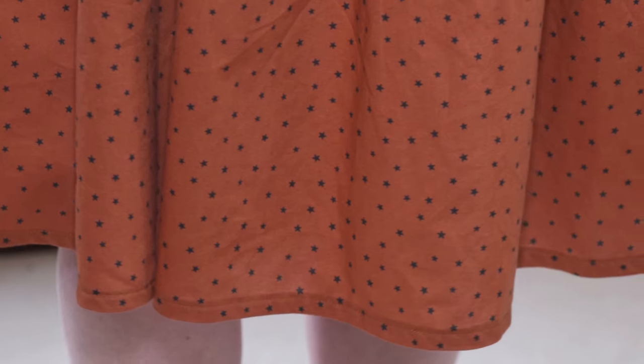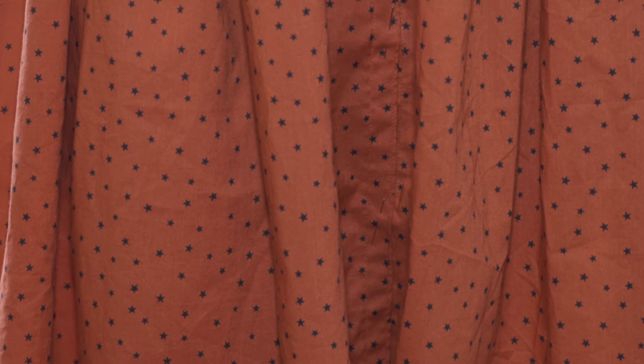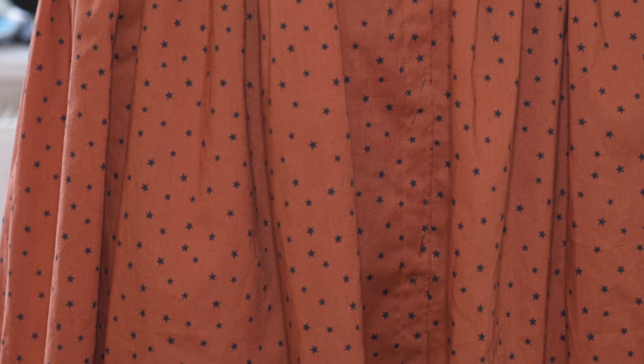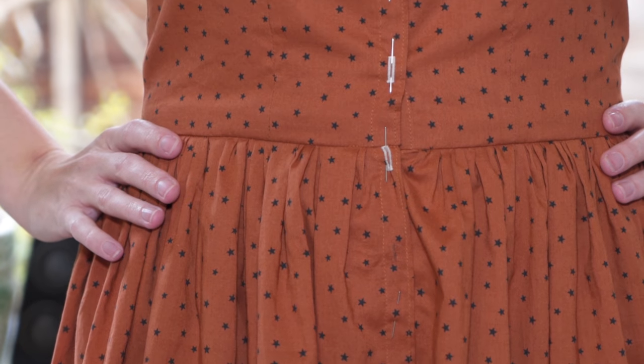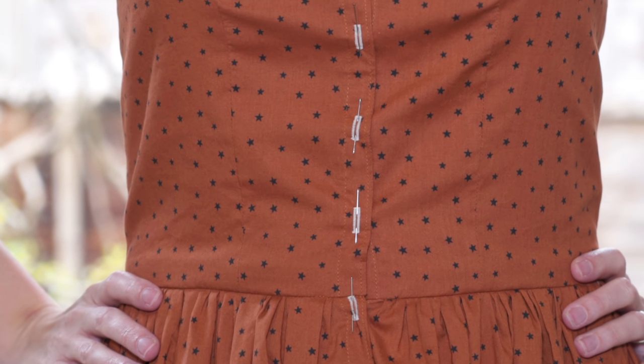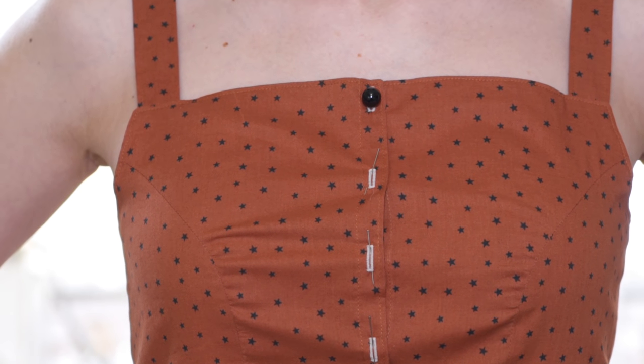I had a clear vision of what I wanted — sort of a mix of inspirations from the Jessica dress from Mimi G and the Q dress that we've talked about. I wanted to take all the good bits and mash them together. So I started by making the neckline and the back straight. The original pattern dips in a little at the back, so I straightened it to just above my bra line.